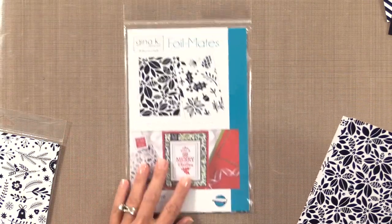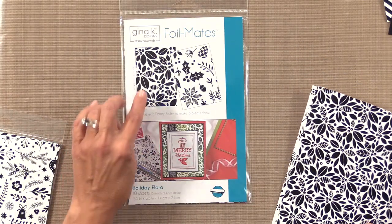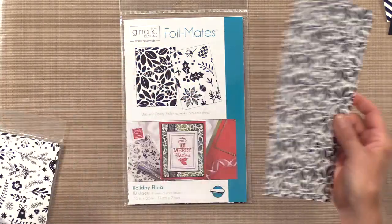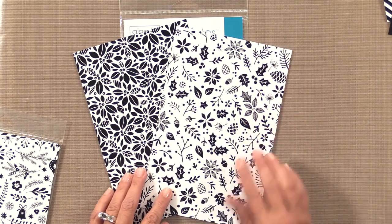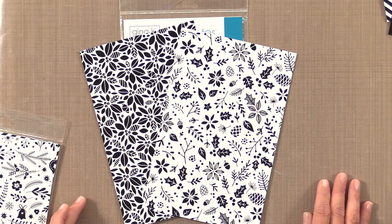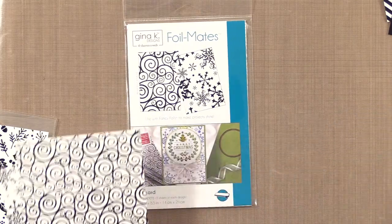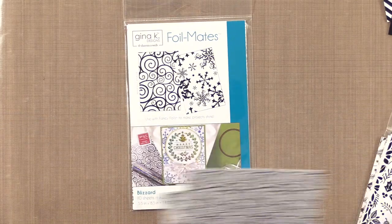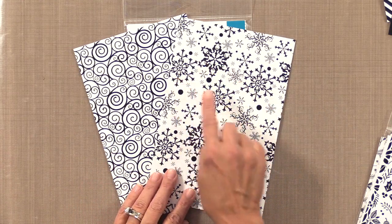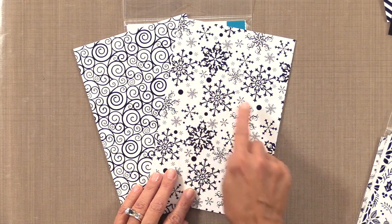The next one is Holiday Flora, which has beautiful poinsettias and other foliage. You can see how nice and bold they are up close — lots of black space to grab this beautiful foil. The next one is Blizzard, and everybody loves snowflakes and swirls. Here's what they look like in real life — I love how bold these snowflakes are with these big bold dots.